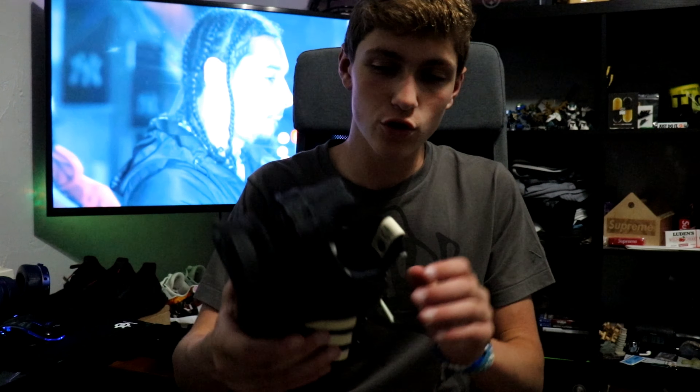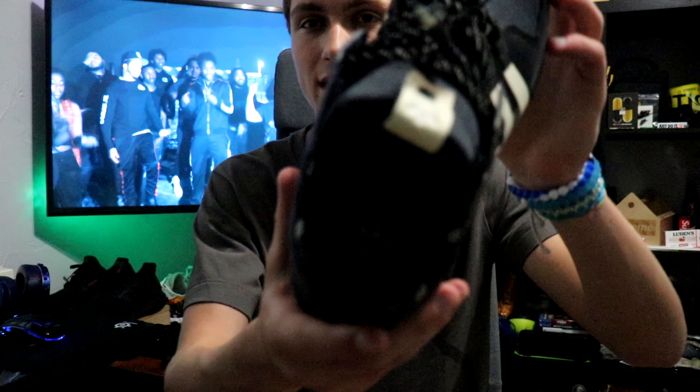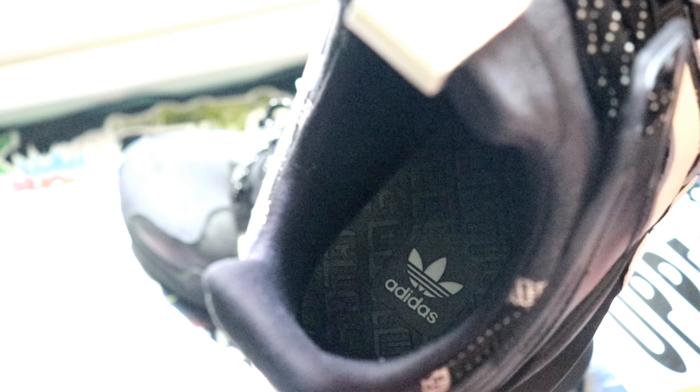On the insole of the shoe, I honestly think it's one of the coolest parts. You have an all-leather insole with a really cool design. On one shoe you have the Undefeated logo in it and on the other shoe you have the Adidas logo in it.